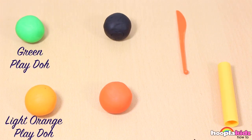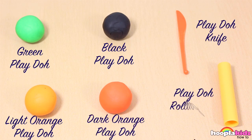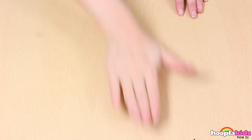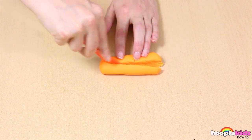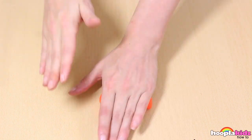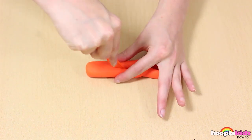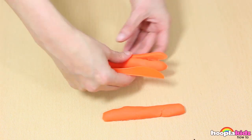All you need is green Play-Doh, light orange Play-Doh, black Play-Doh, dark orange Play-Doh, a Play-Doh knife, and a Play-Doh rolling pin. First, we're going to take our light orange Play-Doh and we're going to roll it into a thick sausage. We're then going to cut it into three different sections, like so. We're going to do exactly the same thing with our dark orange Play-Doh.